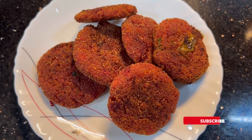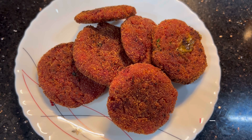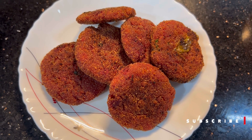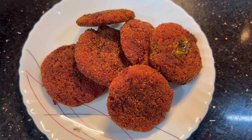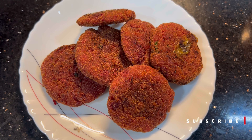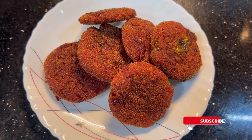Hey guys, welcome back! Today I am going to introduce the recipe of mixed vegetable kebabs. They are very tasty, crispy, and soft. They are very healthy and tasty snacks.